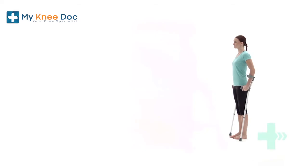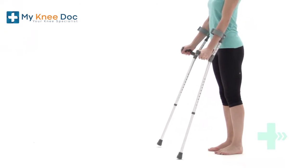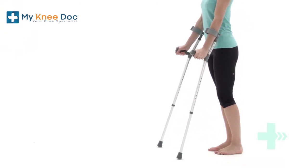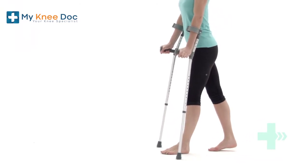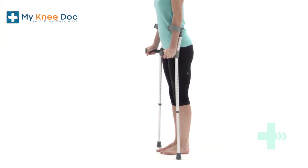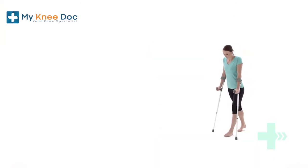Stand up straight with your elbow crutches by your side. Place your elbow crutches one at a time, approximately a foot in front of you. Step your affected leg forwards onto an imaginary line between the two crutches. Step your other leg to join it. Continue this sequence, keeping your gaze directly ahead.